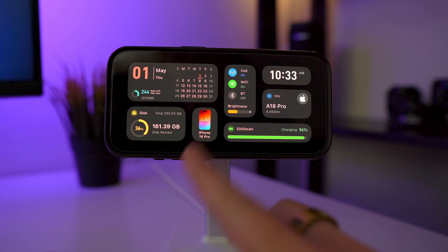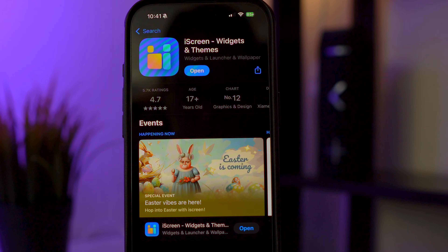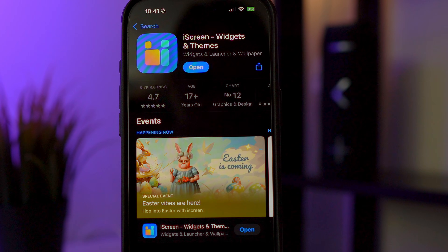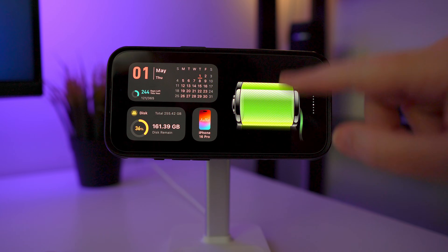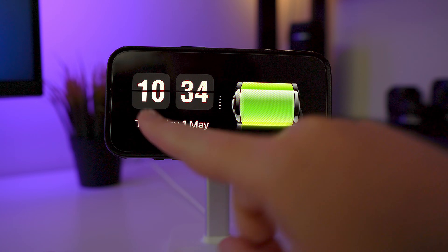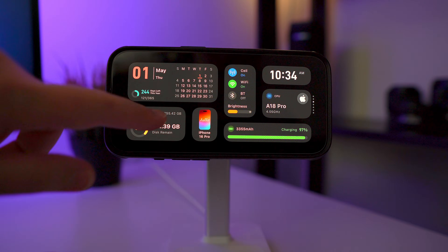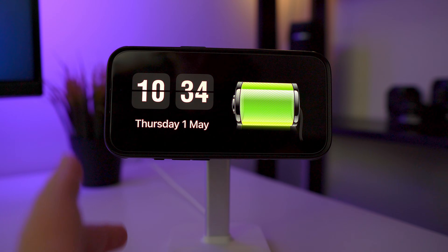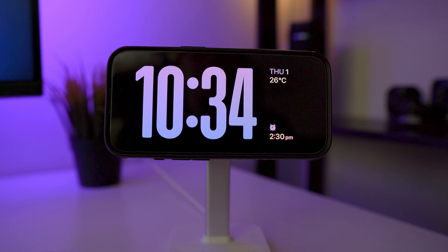This widget here is from an app called iScreen, so you can add third-party widgets. If you go to the App Store and search standby mode, you'll find apps like iScreen — there are a few others but most are paid. iScreen lets you have two widgets for free, you just have to watch an ad. So those are my two free ones. That's pretty much widgets covered, and if we go across we have clocks.